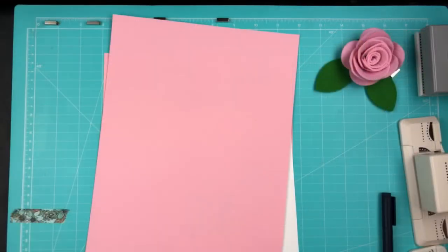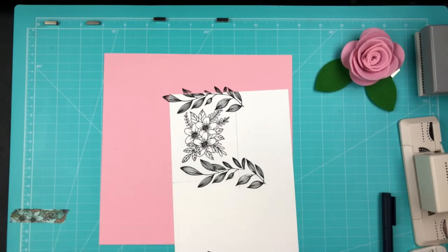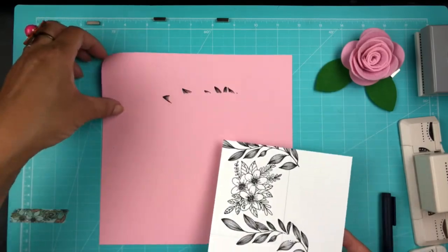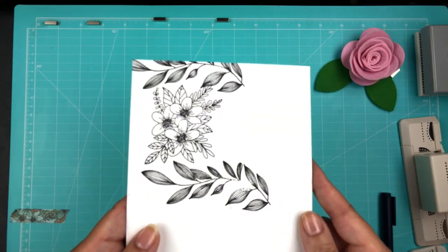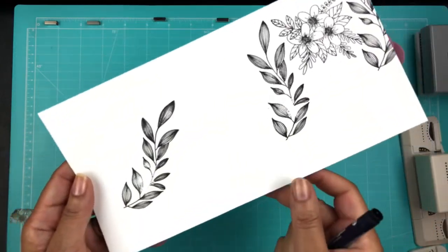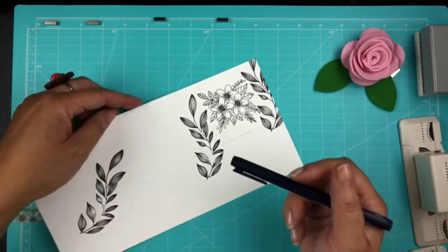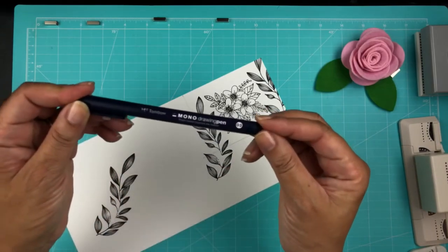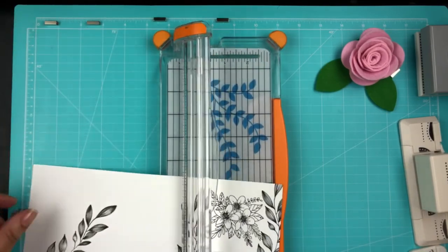This is a stamp that you can buy — I'll link to it. I put a pink piece of paper under it and stamped on the edges, then I'm going to cut it out. This is just to include in the card so my friend can do some coloring — it's all about doodles and dashes, keeping with the kit theme. The Tombow pen was great for filling in any lines I missed with the stamp impression.